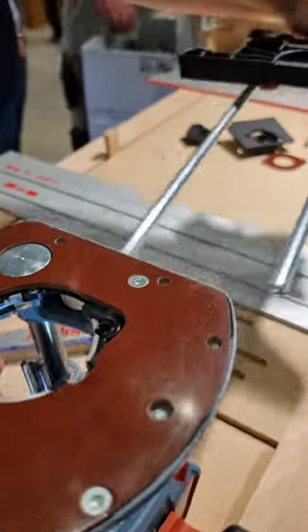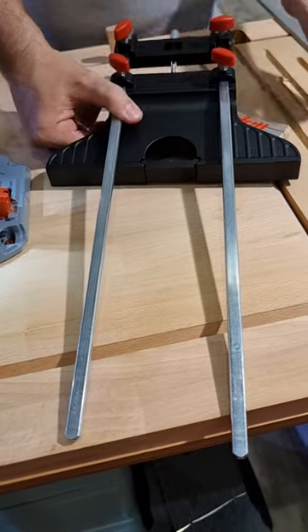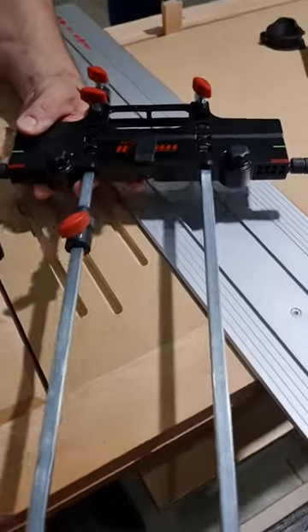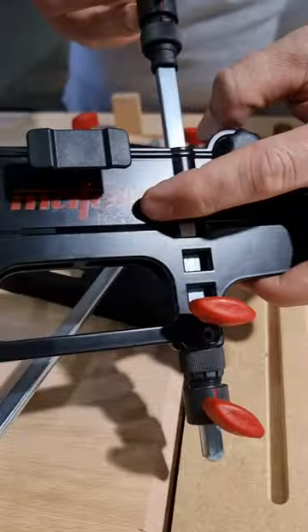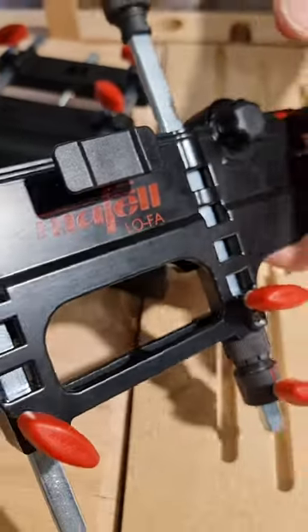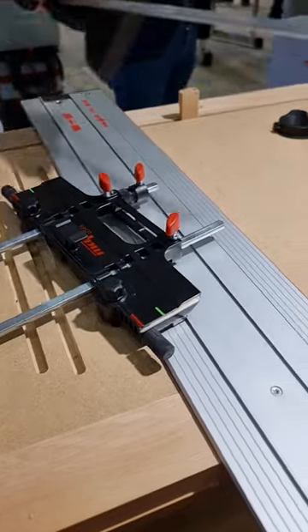We also have, with the parallel fence, the same column spacing as our bigger router, the LO65. This makes it possible to use accessories for the LO65 on this machine as well. For example, this is a rail adapter called the LOFA — it fits on both machines and enables different possibilities and applications that we'll cover in another video.